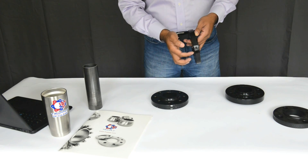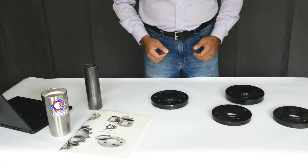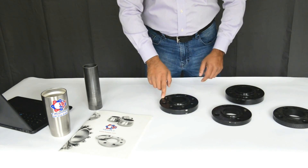Now the difference between a 150-pound, 300-pound, and a 600-pound flange is mainly the outer diameter, the number of bolts, and the bolt circle.